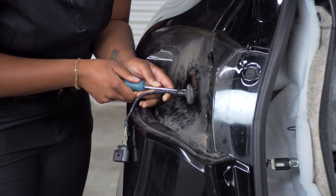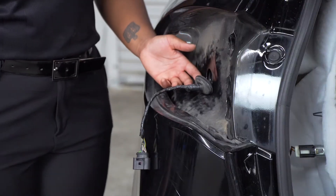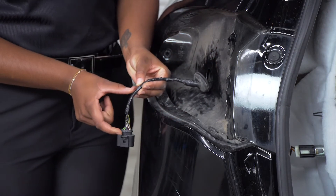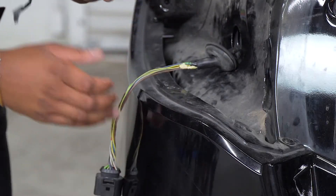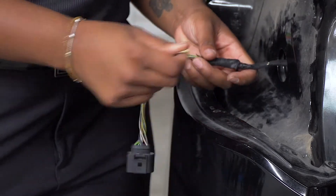Next, we're going to remove the grommet. Now that the grommet is removed, we're going to reposition it about three and a half inches from the connector. To do that, we're going to first remove the black tape, then reposition the grommet to the three and a half inch mark.